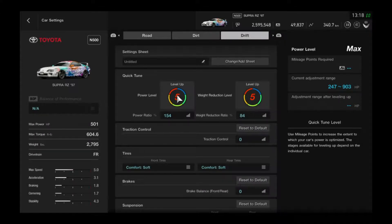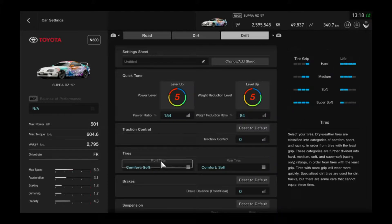You will have to upgrade your power level to reach this power level. Set weight reduction to the max, or 84 percent. Once again, you will have to upgrade for this drift build.